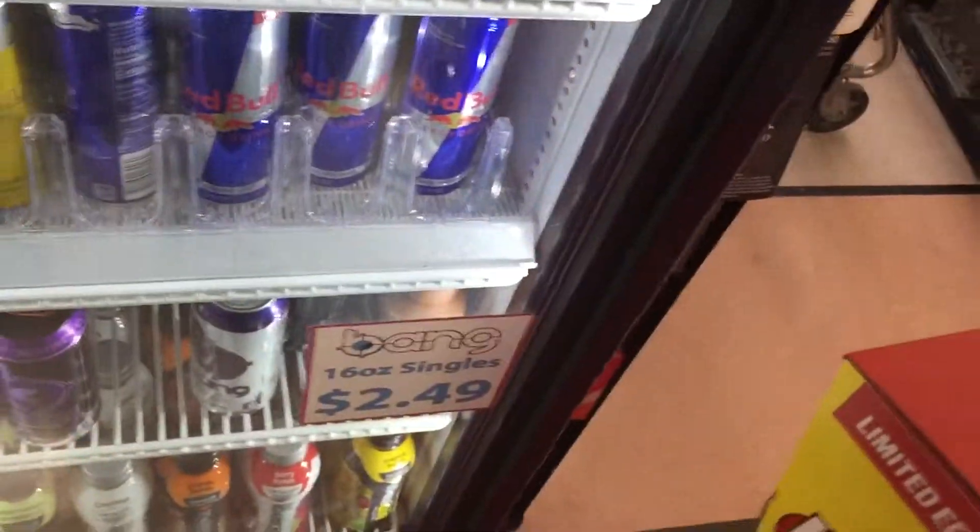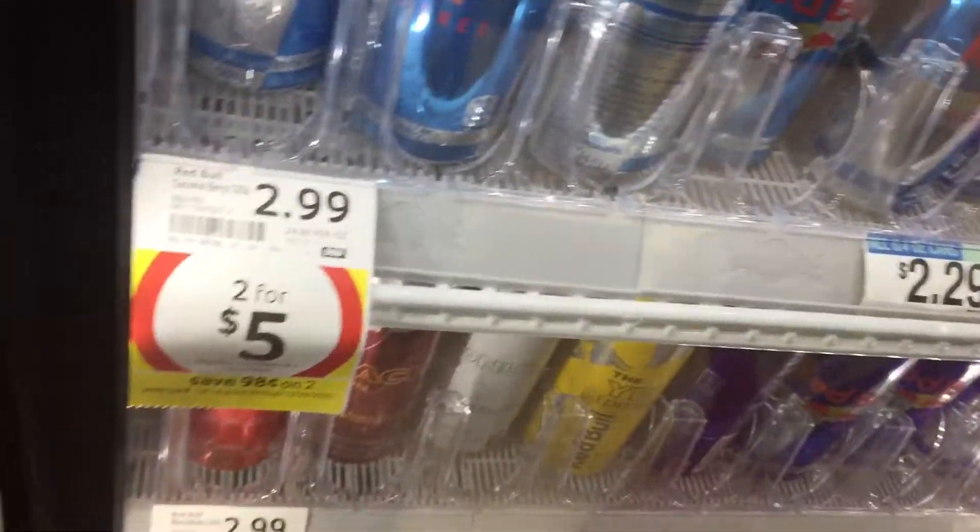Alright guys, today I'm gonna show you the national refrigerant compressor cooler — you know, these little coolers. You can get one of these on eBay or all kinds of places.